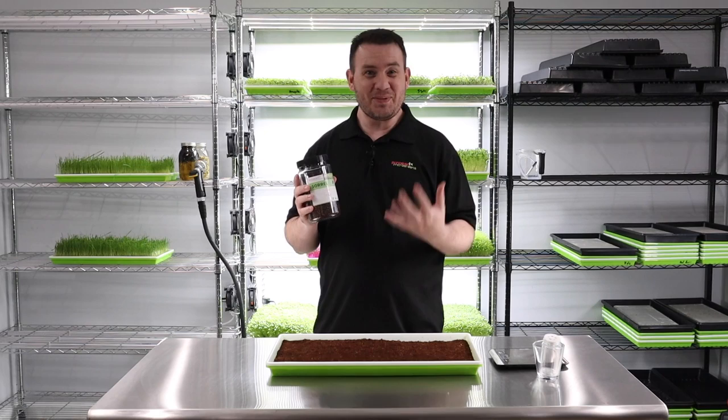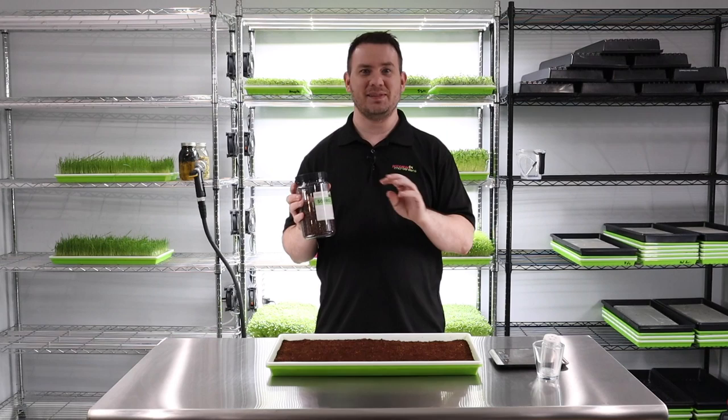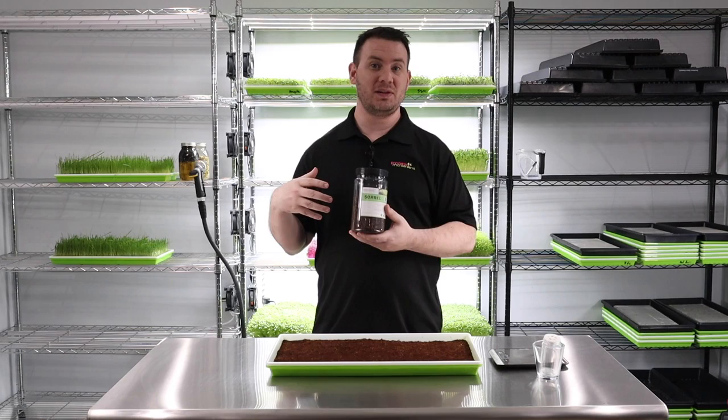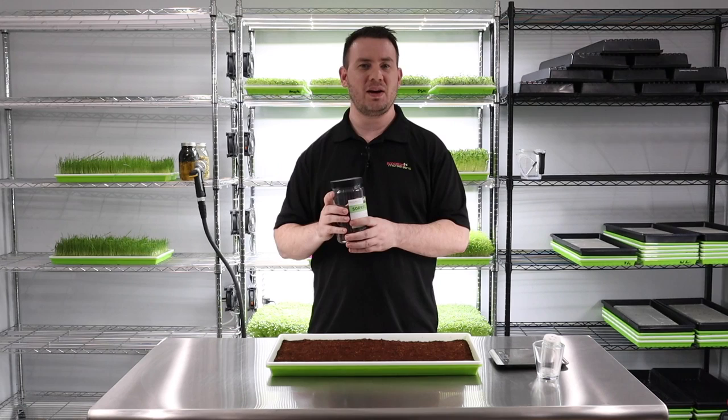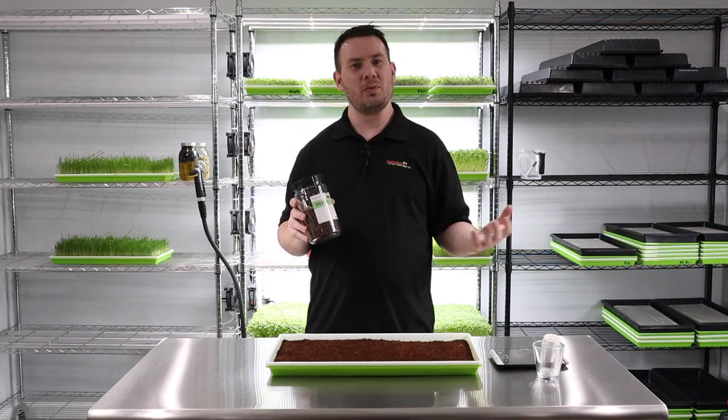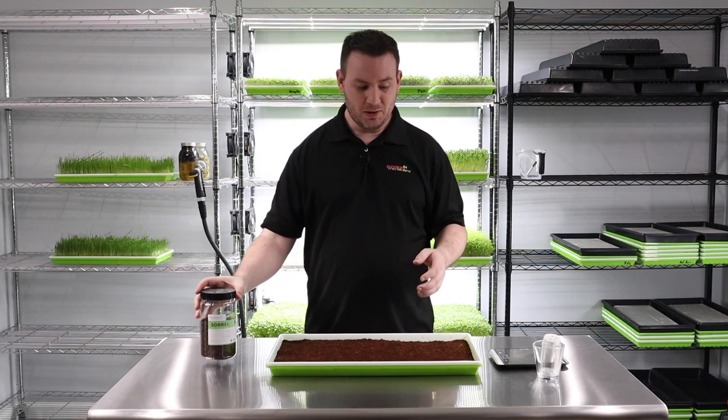Give it a shot — I promise you're going to love this. It is kind of a long grow; we're talking three to four weeks for this to really shine. It might be a longer video, but I'll skip days where we're just doing the same thing over and over, so we'll go as painlessly as possible.